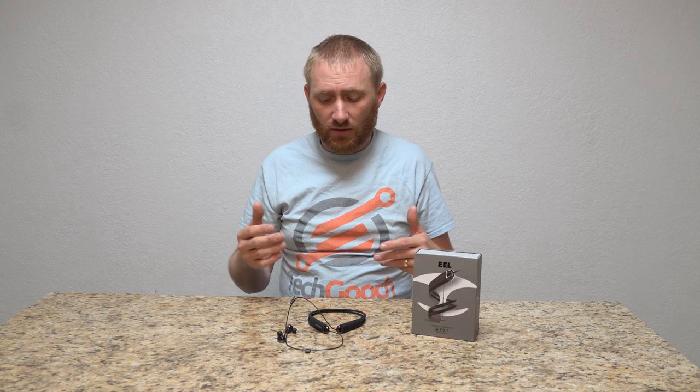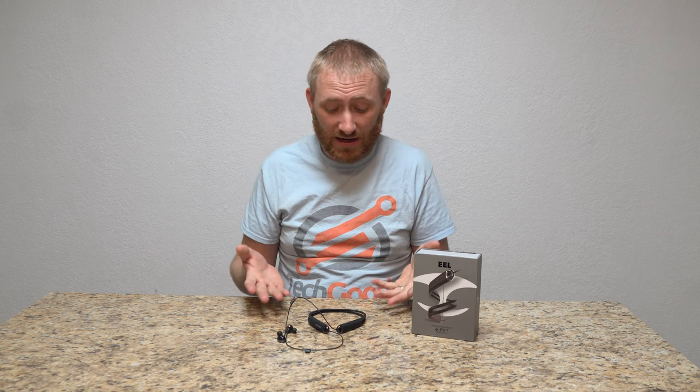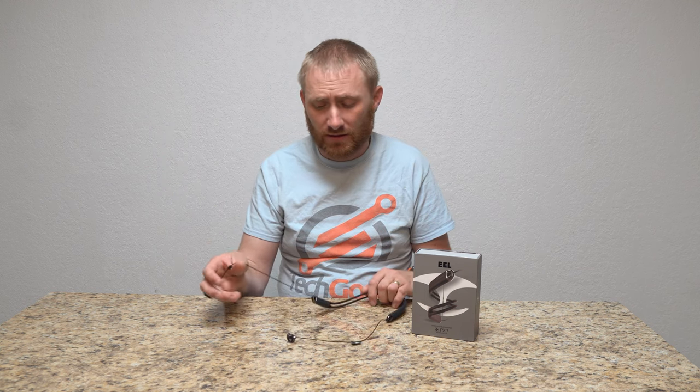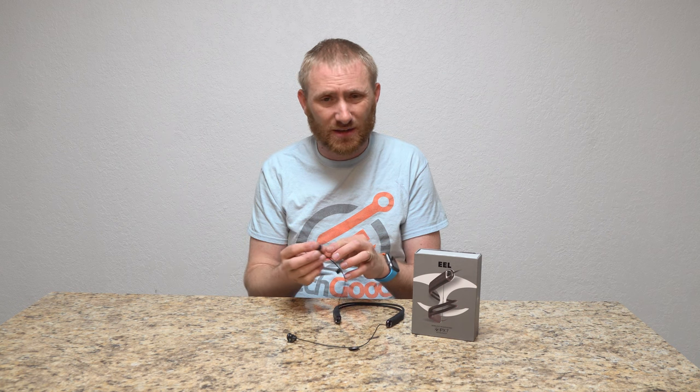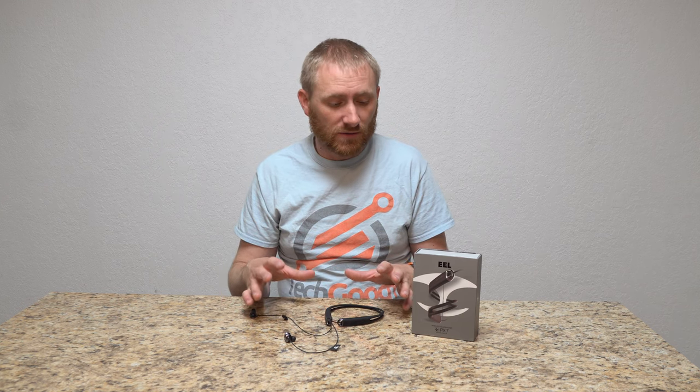I'll post a link directly to these in the description. I highly recommend checking them out, especially if you're looking for a nice Bluetooth headset. For 50 bucks it has really good battery life, sounds really good, and I would say it's a little higher quality than some of the cheaper ones I've tested. This one is definitely a bargain at 50 bucks.